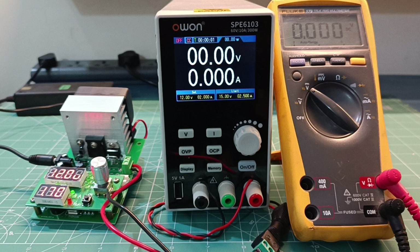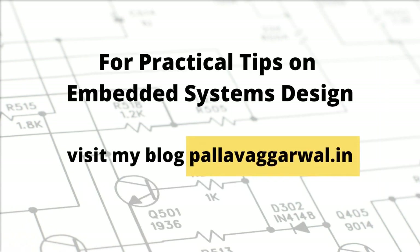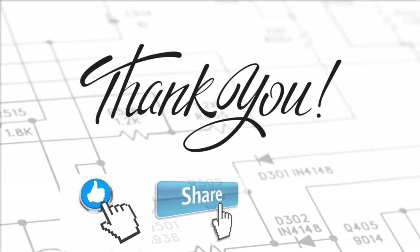I hope you have understood how to use this power supply. It is quite useful - you can use it for R&D testing, debugging, and because of its PC interface you can even use it for building test automation solutions. I hope you found this video useful. If you want to learn more about embedded system design, please visit my blog pallavagrawal.in. Thank you very much and I will see you in my next video.